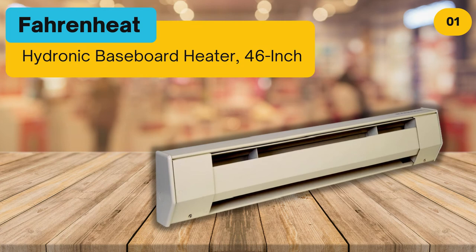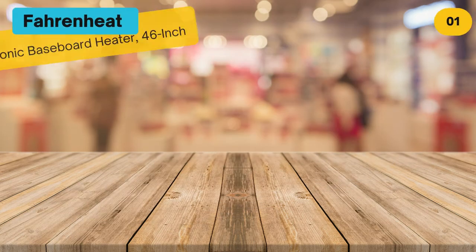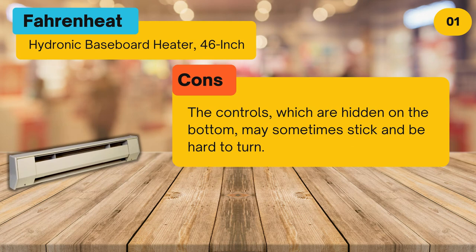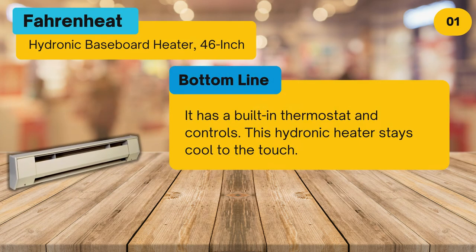At number one, the Fan Heat Hydronic baseboard heater, 46 inch. Pros: this heater is safe around children and pets, starts and stops without the excessive popping or pinging common to other baseboard heaters, warms the room evenly and comfortably, and won't circulate dust and allergens. Cons: the controls, which are hidden on the bottom, may sometimes stick and be hard to turn. Bottom line: it has a built-in thermostat and controls, and this hydronic heater stays cool to the touch.